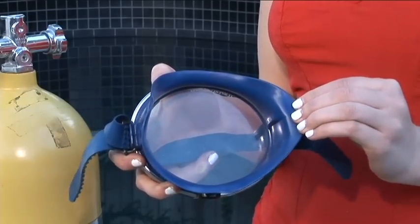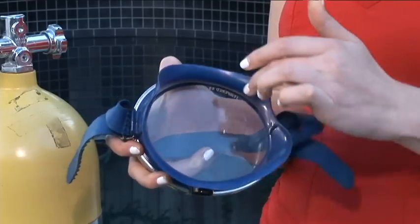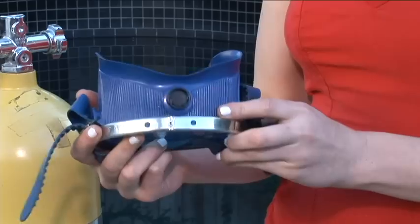Masks of this era didn't have equalizing pockets and had only a single skirt instead of a double one. This made getting a good seal tough.